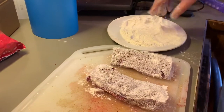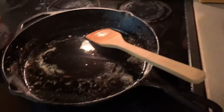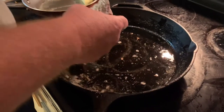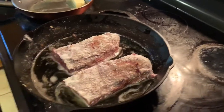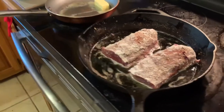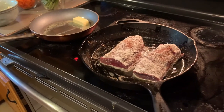Now we're going to turn on our stove and our cast iron skillet. We've got 50-50 butter and olive oil. We're going in at medium heat — notice there's not a real big sizzle. We're going to bring that sizzle up to it. You don't want your skillet overly hot — it will burn. We've got our oven preheating to 350.